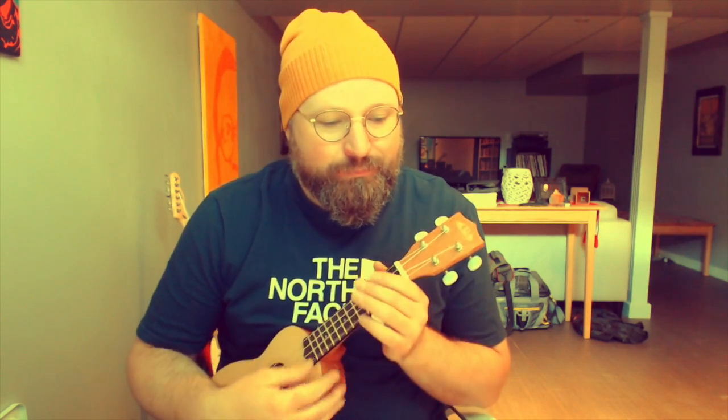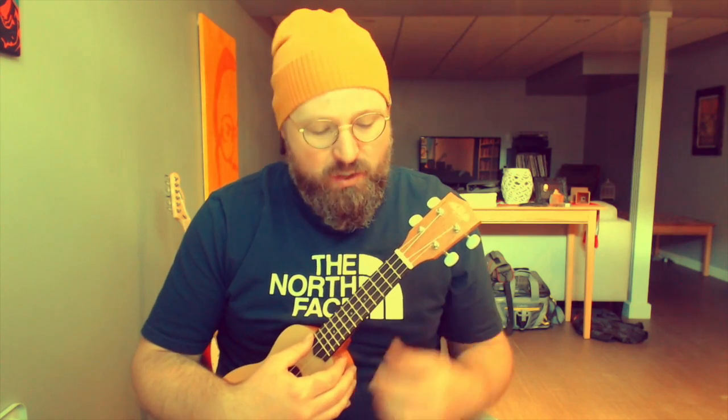Here's a new week of ukulele aerobics. Monday's exercise is five chords. Here they are: C6, C6 color chord. I'm going to play C here, and there's the color chord, the colored note.